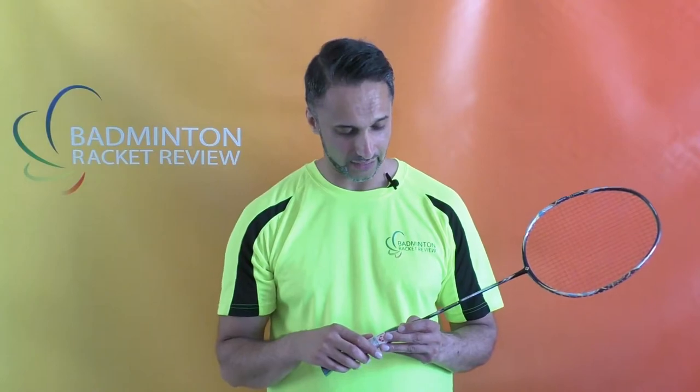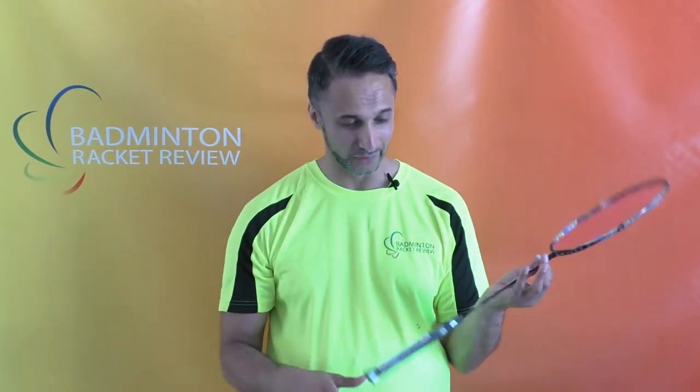It says it's a 9U — I think this is the only 9U test we've ever done. In actual fact I can't verify this, but surely this has to be one of the lightest rackets, if not the lightest racket in the world. You have to feel this — it is literally a featherweight.